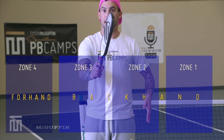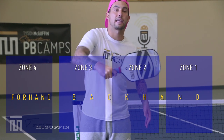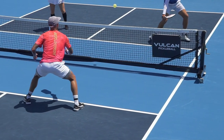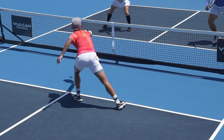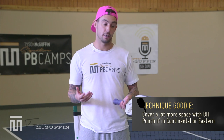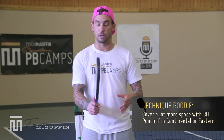In Continental or Eastern grips, from zone three all the way to zone one, this is all going to be taken with a backhand. You will notice that you can cover a lot more space with your backhand if you're in Continental or Eastern grip.